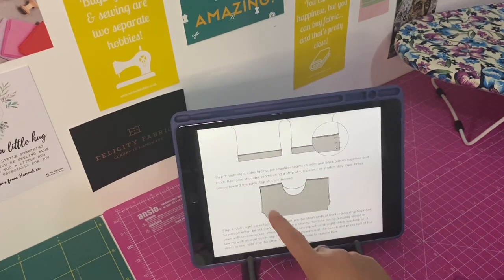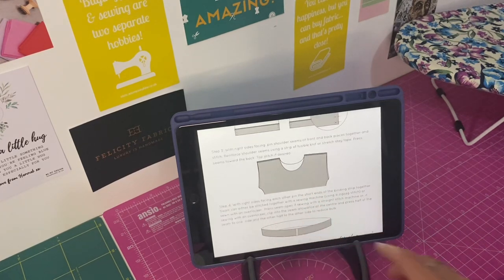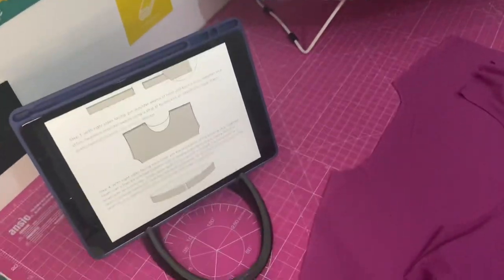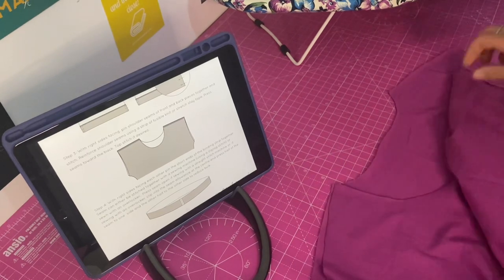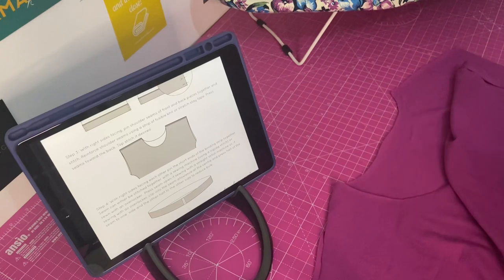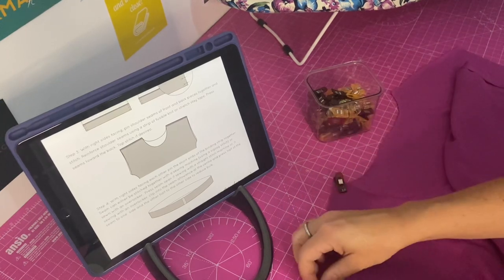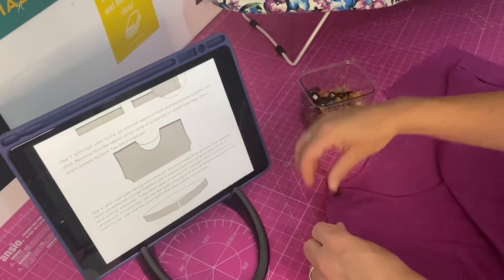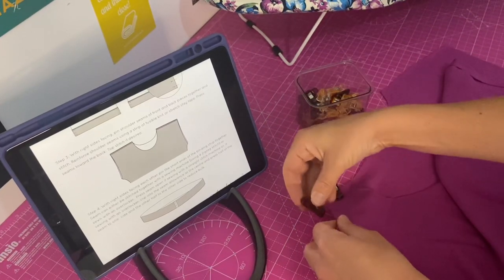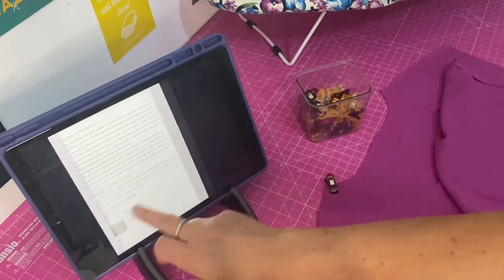Now we need to join the shoulder seams with the front and back pieces, putting right sides together. The board is a ridiculously similar colour to the top, sorry about that. I'm going to match up the front and backs at the shoulder seam and clip them together. I'll take them over to the overlocker and sew them with a quarter-inch seam allowance.